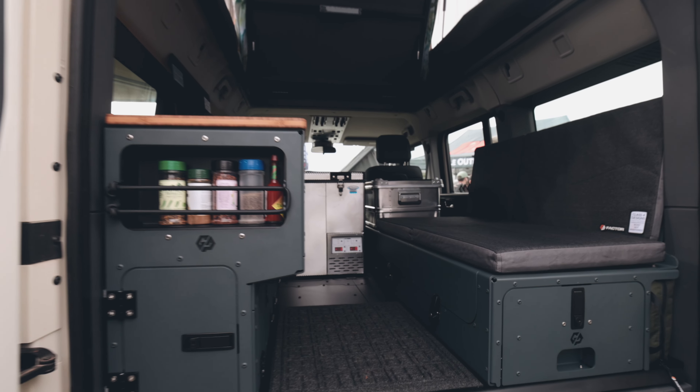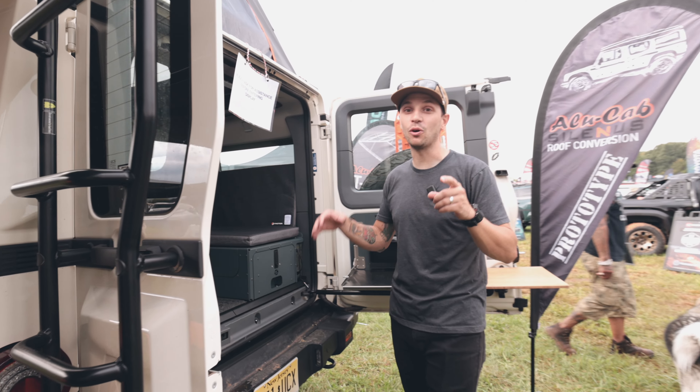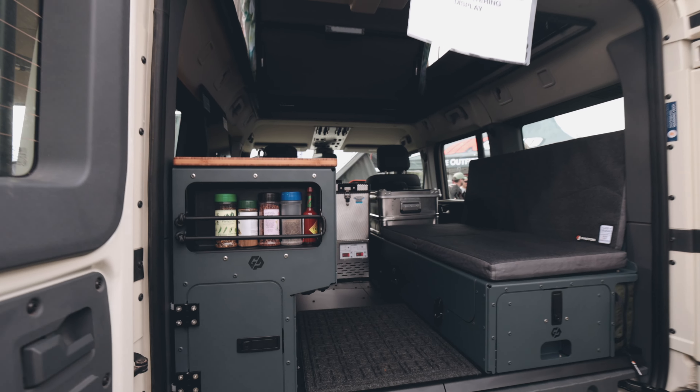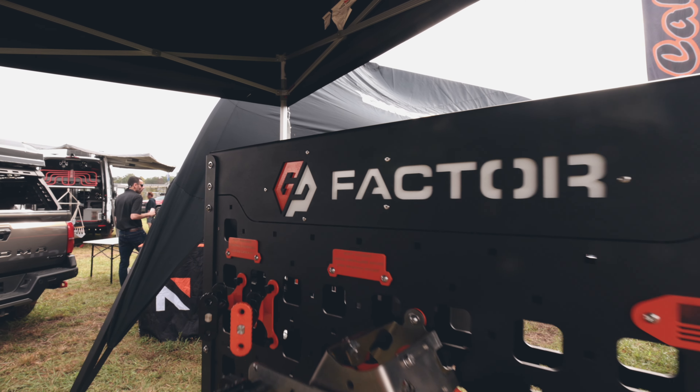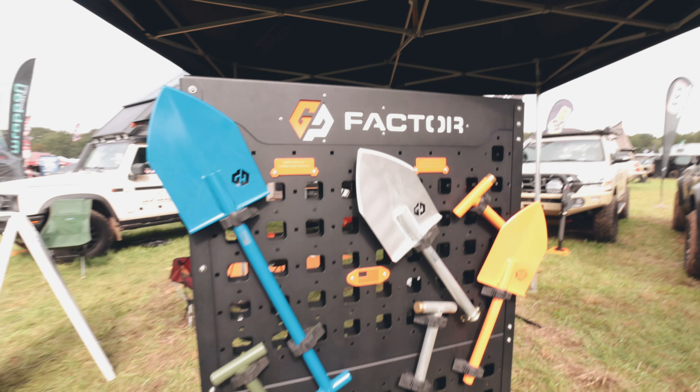We have our Grenadier that we just finished building an awesome interior with GP Factor. This is the new GP Factor interior for our Ineos Grenadier. We actually just finished filming a video for this interior — make sure you go to our YouTube and check that video out where we go into full depth from prototype to finished product. It's going to be a really cool video.